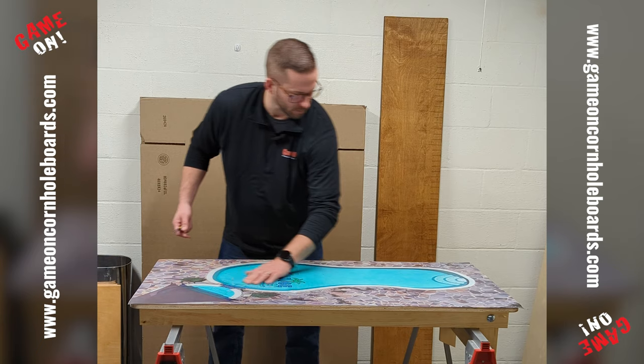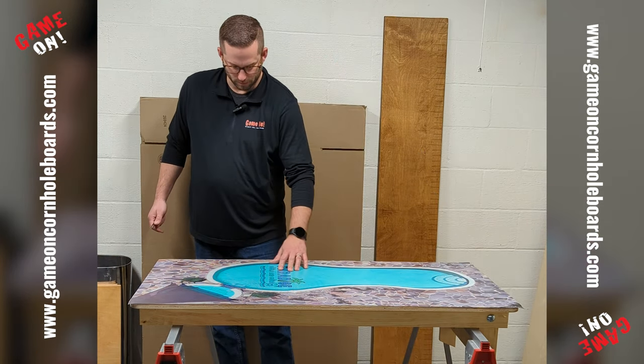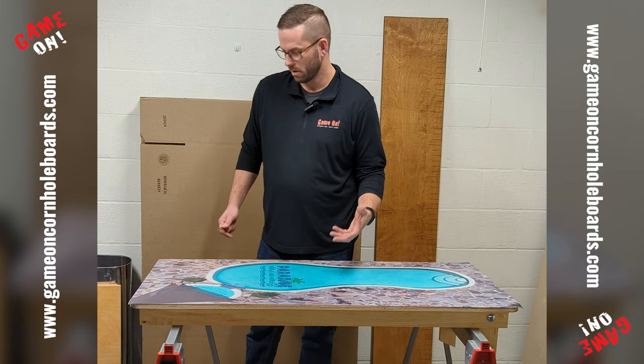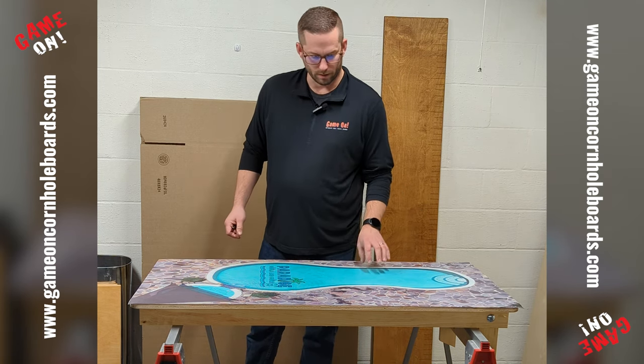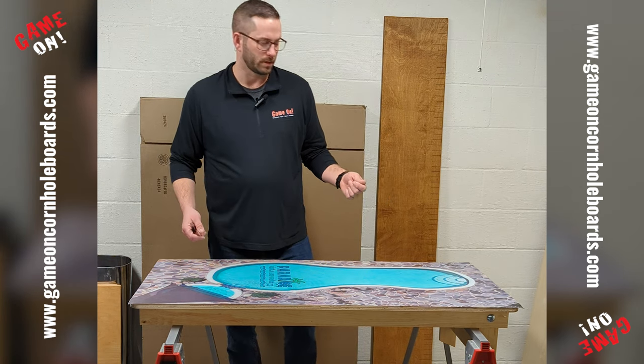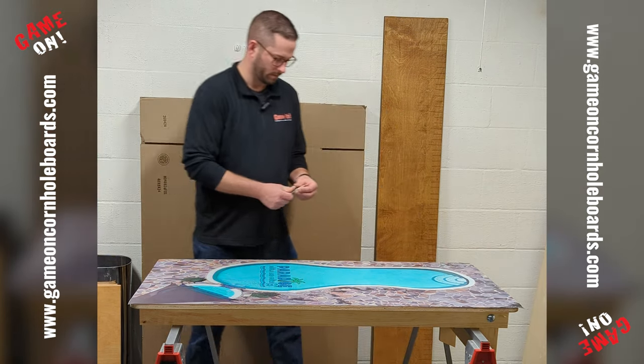This wrap is very much on there. Now if there was a big bubble or something wrong — a piece of dirt or a defect in the wood — you can still pull this back up. It's not super easy, but it can be done. You just gotta be careful. This one I'm happy with, so we're going to leave it just as it is.